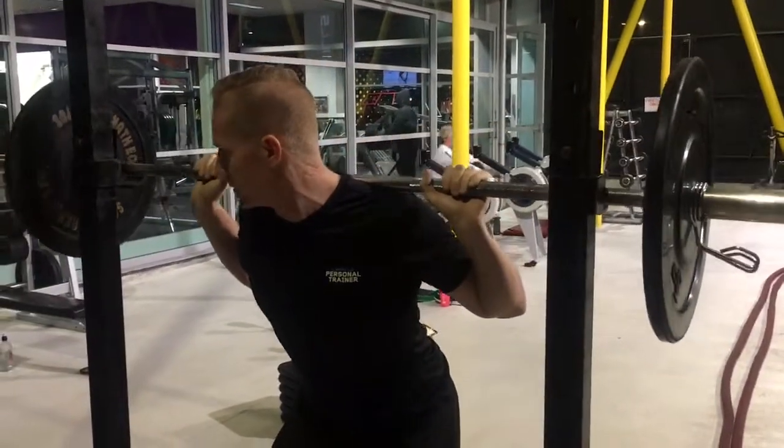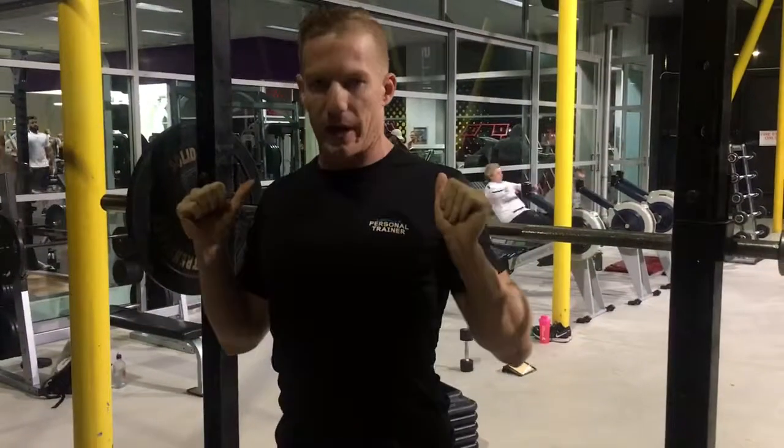The key technique for this is, again, just make sure that you're keeping your knees out, keeping tight on the bar as well.